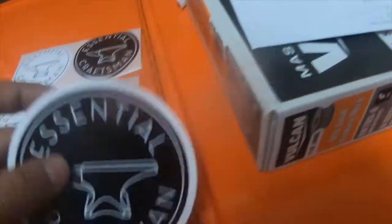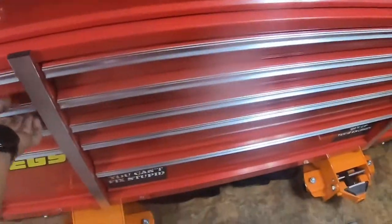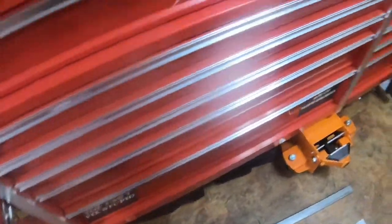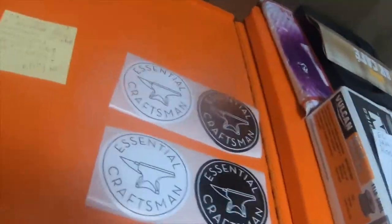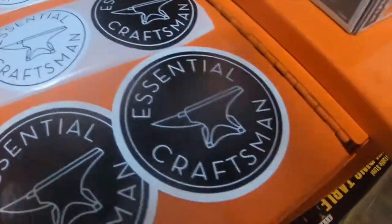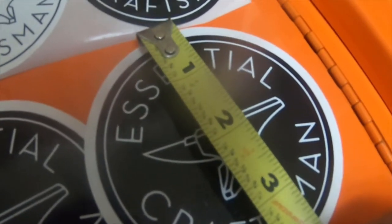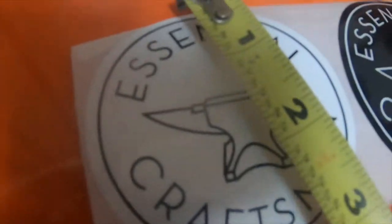I'm assuming these are probably about 4 inch stickers and these are 3 inch stickers. Just to make sure it's right — yes, it's a 4 inch sticker, and these are 3 inch stickers.